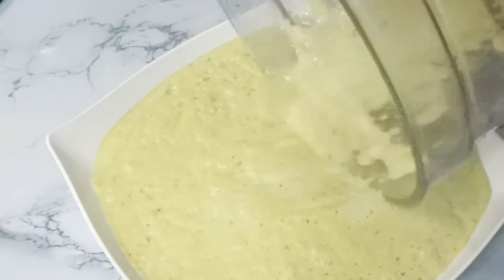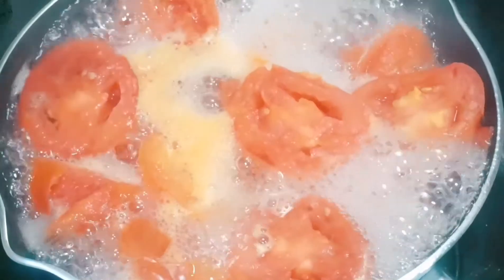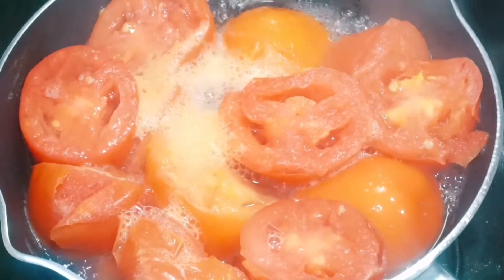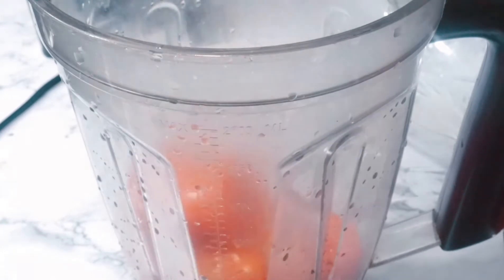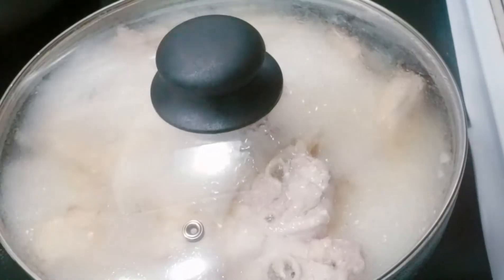We check on our tomatoes — it's been cooking for seven minutes and it's done. We're gonna blend that too and put it on the side. You can choose not to boil the tomatoes, but this also gives it a different taste, so you could give this a try and see how that comes out.